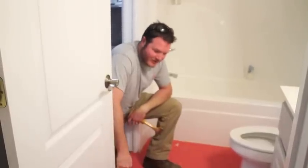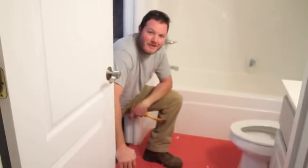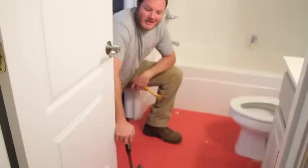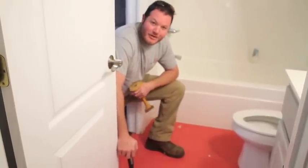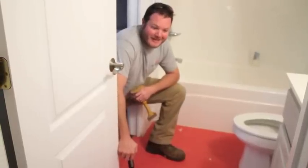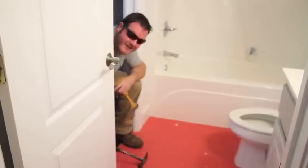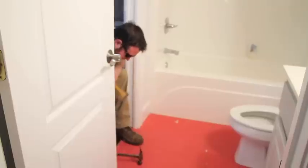Hey everybody, we're about to get started. We decided to go ahead and replace the tile in this bathroom, so first we've got to clear up the old tile. This is a first time for us. I've read a few things on the internet — we're going to start off with the hammer and chisel, give that a shot, and see how it goes. Wish us luck! And you can substitute sunglasses for safety goggles — these are just as good. Alright, here we go.